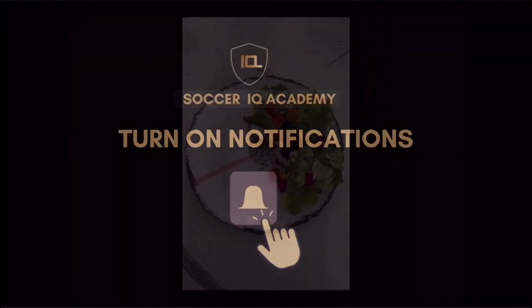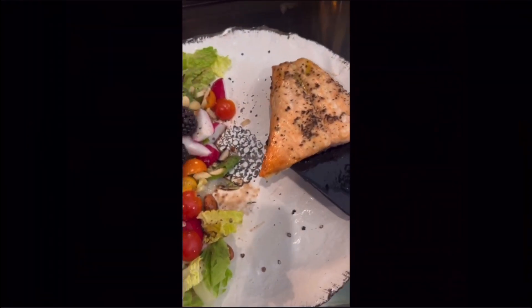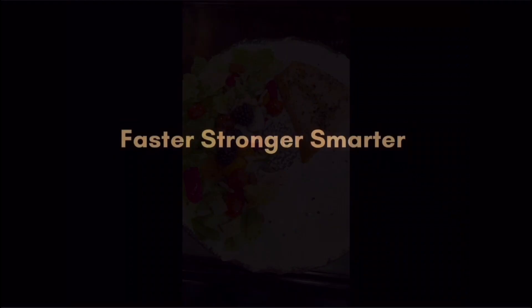Step two: divide the remaining part of the plate in half. Fill one of the two smaller halves with quality protein, like fish, red meat, or chicken. My choice of protein today is salmon, with a sprinkle of seafood spices to ensure mineral intake and for great flavor.